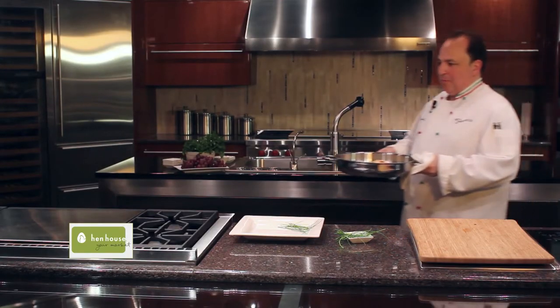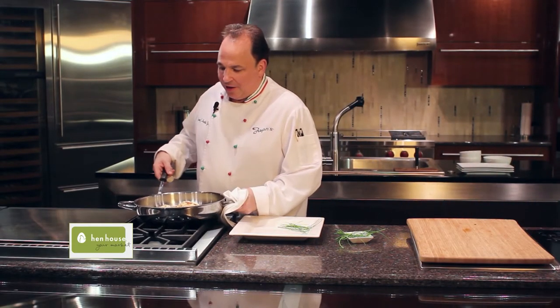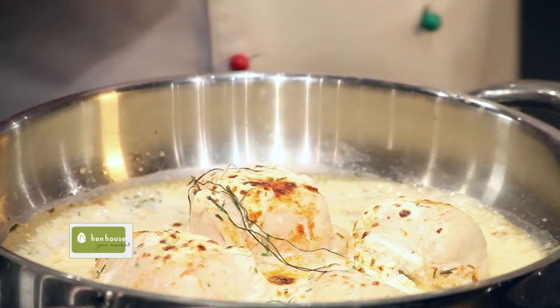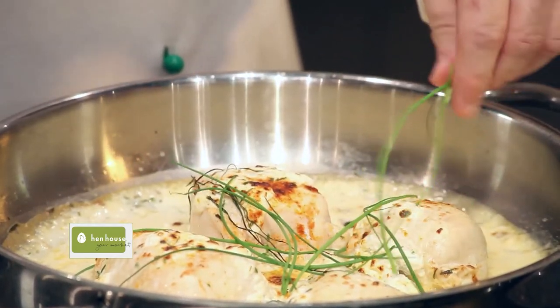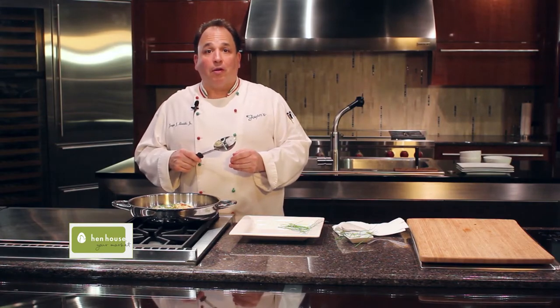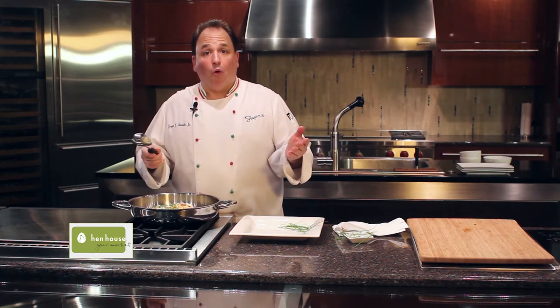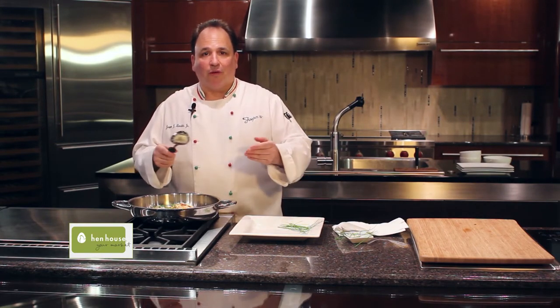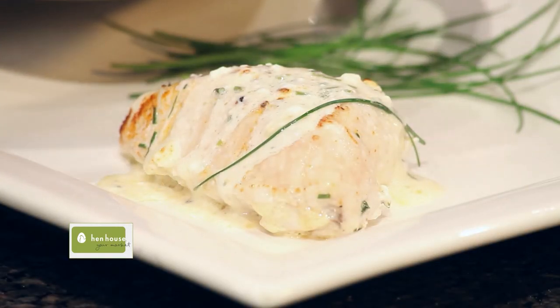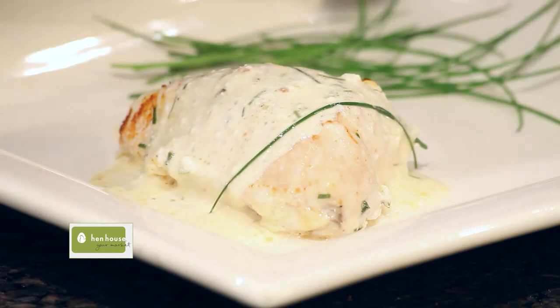The chicken is complete, right out of the oven — Hen House's Anniversary Chicken. All I'm going to do is add some more chives right on top and serve it just like this. Maybe you want to put it over some mashed potatoes, maybe some boiled rice, or just serve it with some fresh vegetables. And there you have it — Anniversary Chicken. Happy Anniversary Hen House Market.